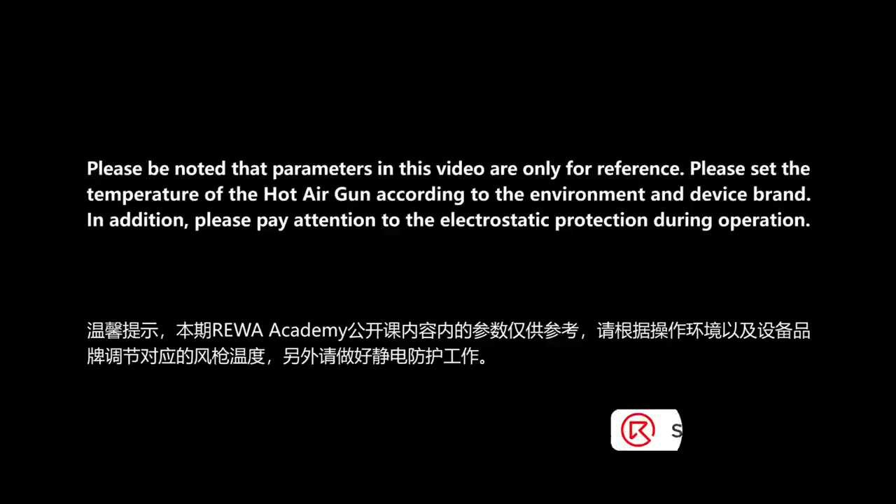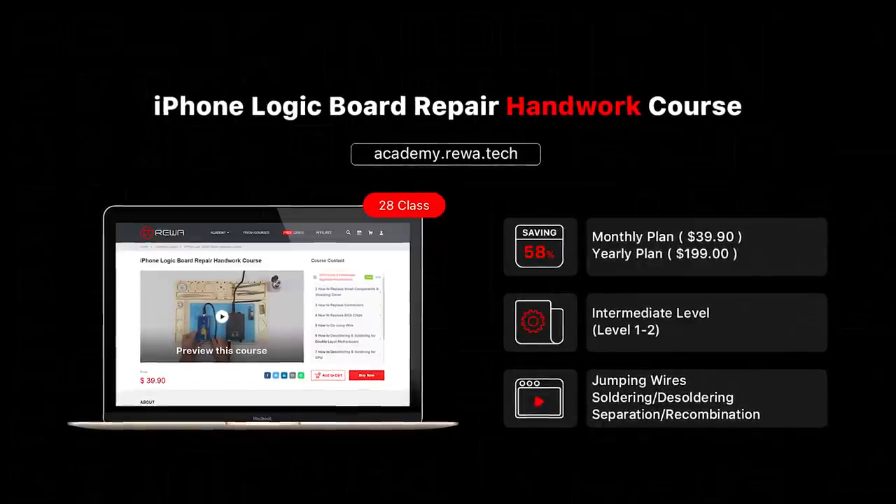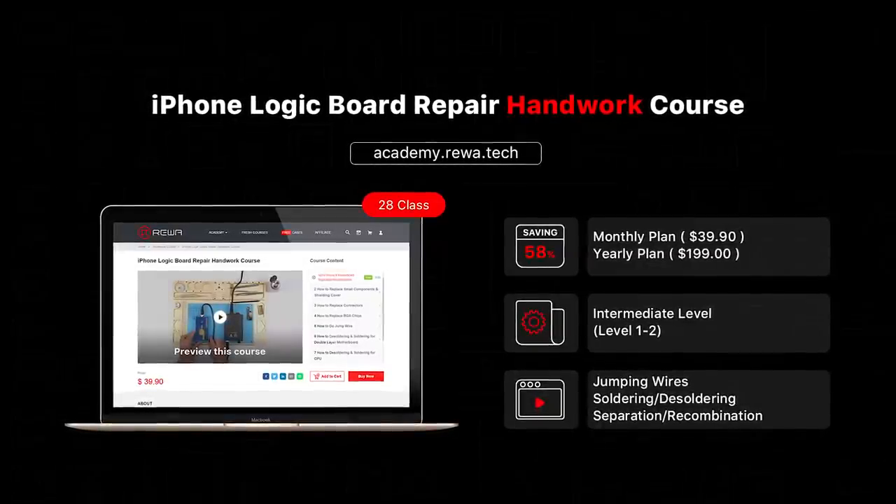Please be noted that parameters in this video are only for reference. Please set the temperature of the hot air gun according to the environment and device brand. In addition, please pay attention to electrostatic protection during operation.